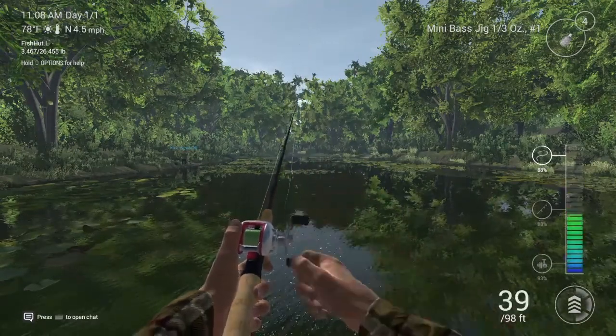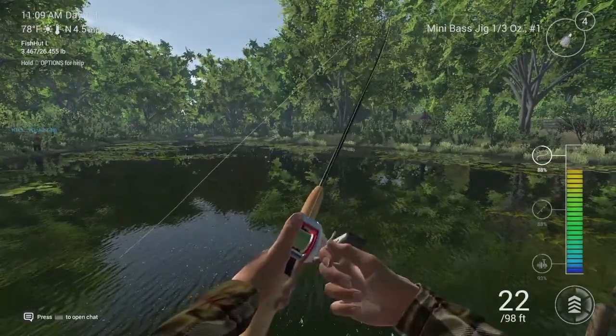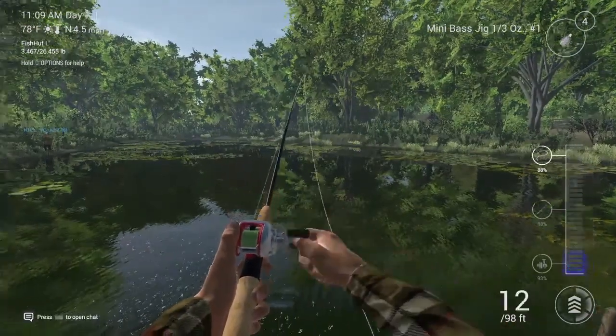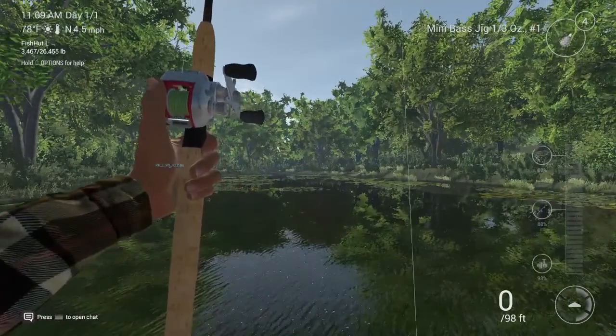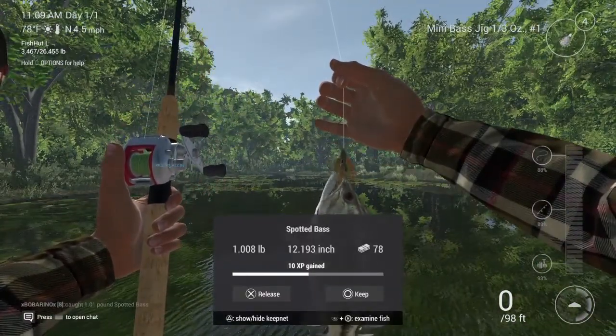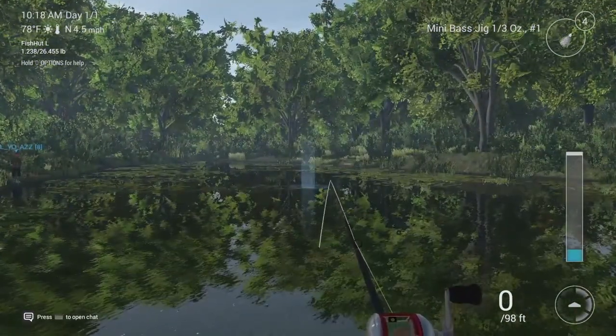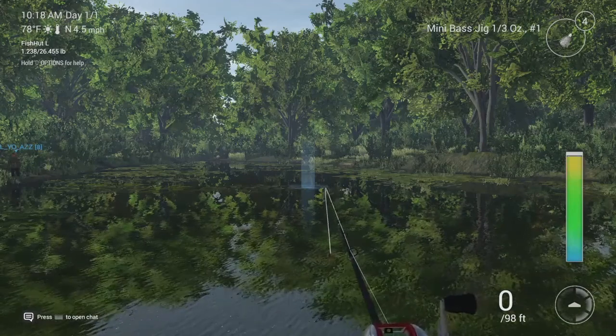As you can tell, I've already had the lure sitting in the water for at least a minute, just to show you that once you cast that lure in, you don't have to immediately start reeling it in — you can let it sit for a bit. In the next clip I'm going to show you a little more technique on the rod and how to do this.